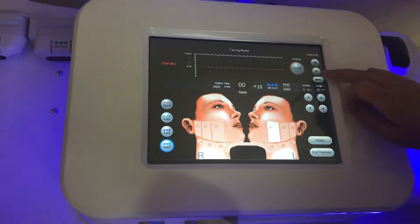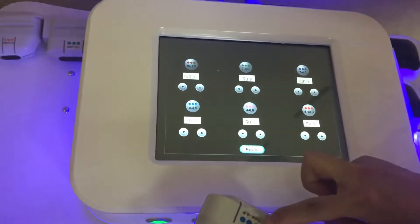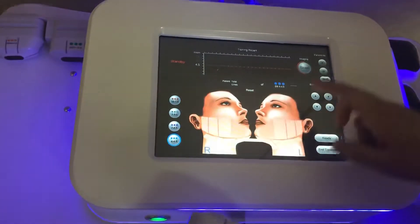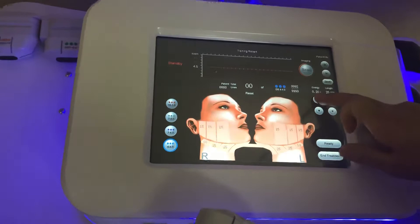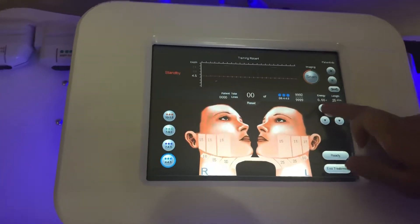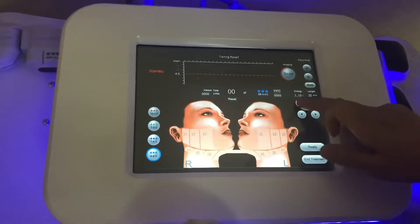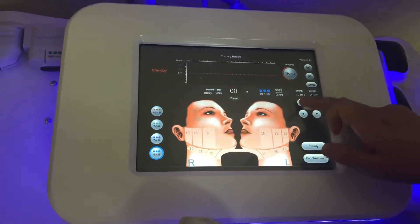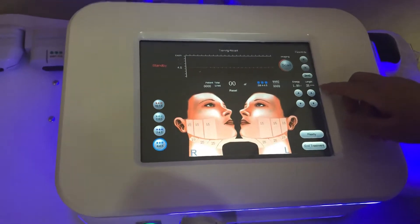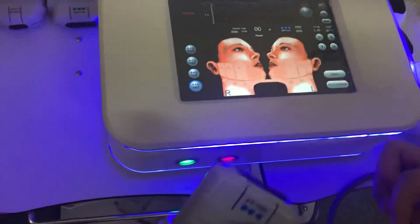You can adjust the energy. In the background, select 4.5. Adjust here, then return. Energy recommended less than 1 for starting. Length is 25mm — no need to change this normally. Apply some gel here.